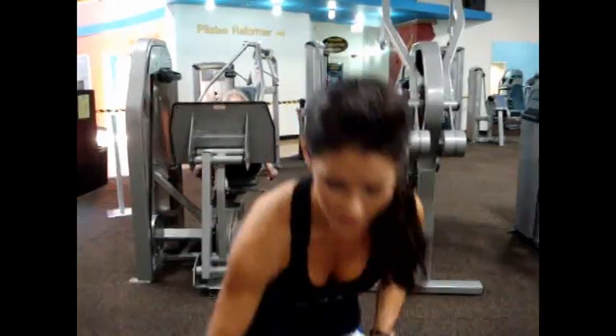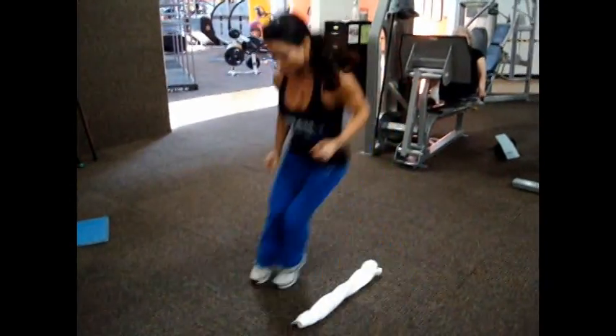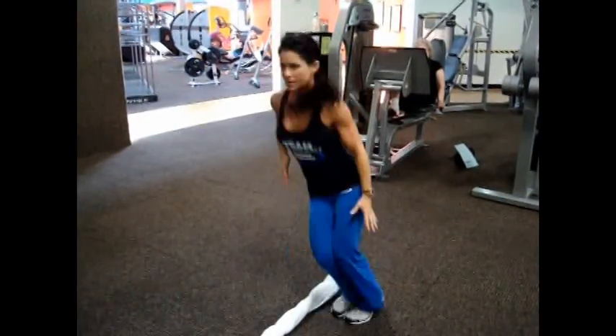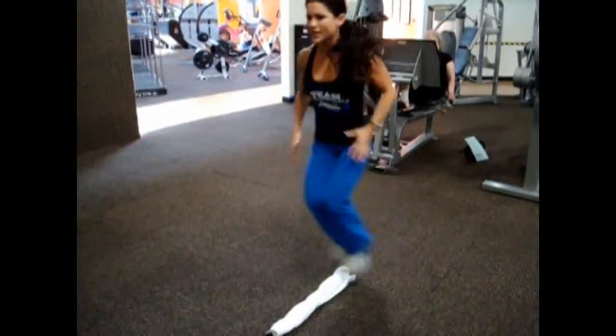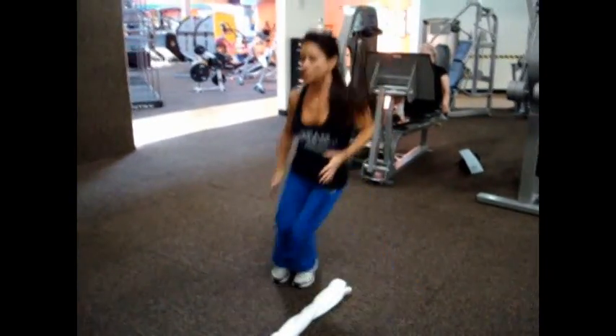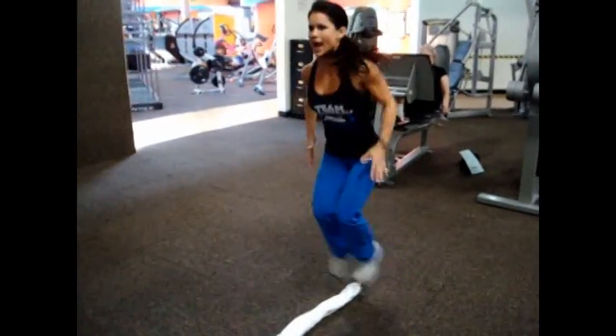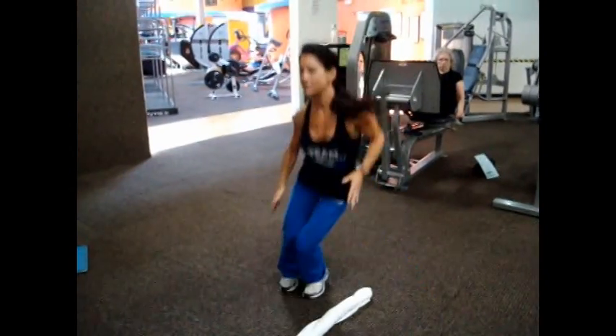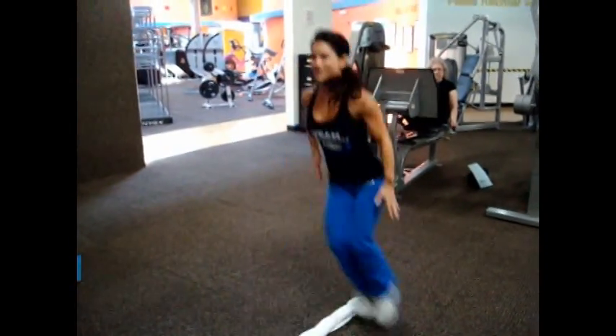Exercise number three: towel hops. You don't have to use a towel — you can use a body bar or just your gym towel, something for a point of reference. Put the towel on the floor and jump from side to side in a lateral motion. The key is to get nice and quick, bringing your obliques into it and burning lots of calories — it's basically a drill in between your ab exercises to keep the calorie burn high. Shoot for 50 reps, and when you get those, add 10 more.